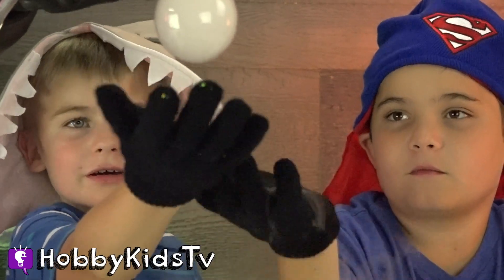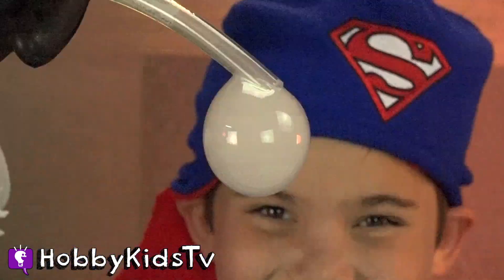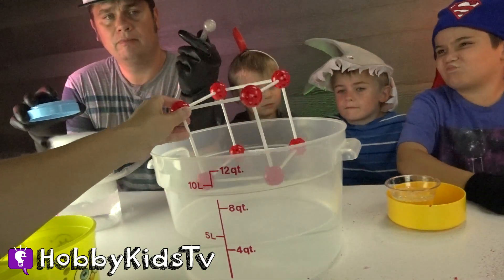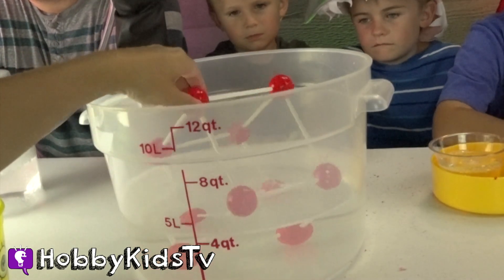You guys ready to do a square bubble? A square bubble? A square bubble? Whoa! It's on the table! Ha ha ha! So we're gonna make our square bubble by dipping this square machine toy thingy.